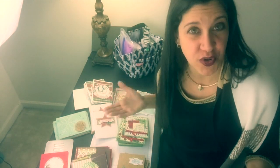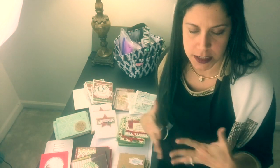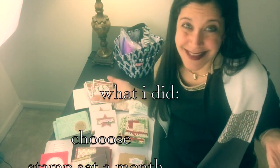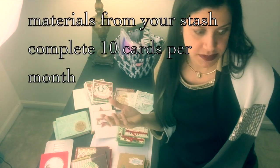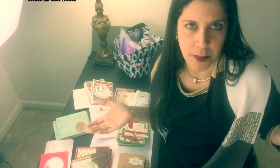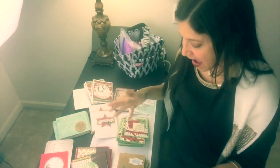Many times we buy many stamp sets for Christmas and then things happen and we end up not using them — you feel absolutely guilty, right? Well, what I did is I started using the stamps that I had with the retired paper that I had, and some paper that someone got me from Michael's. Whatever was at hand, I used.